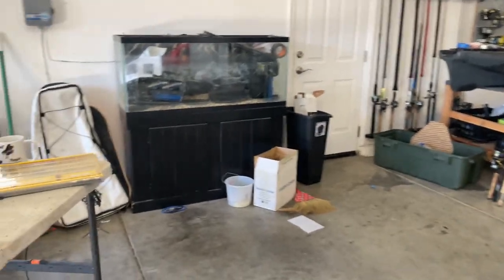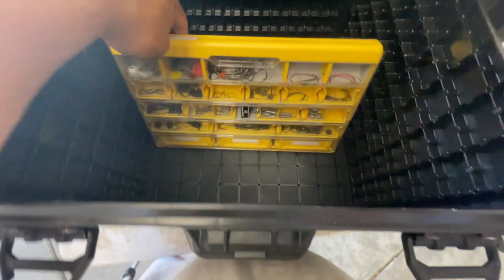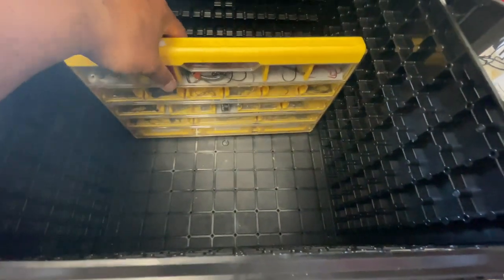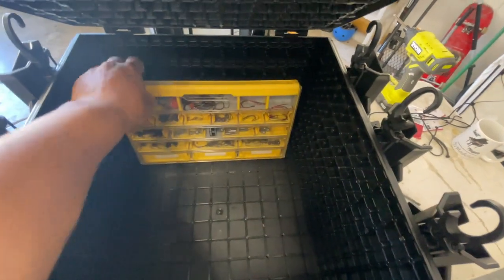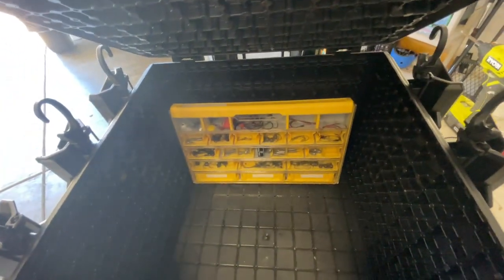Another pet peeve of mine about the box: because there's so much storage, if it's not full with Plano boxes, they fall down and it gets really annoying to straighten them all up to put back another tackle box. I want to have some type of divider system so that things don't keep falling down. I figured out a way to do this — I did this with my old crates and I'm going to apply it to my new crate.